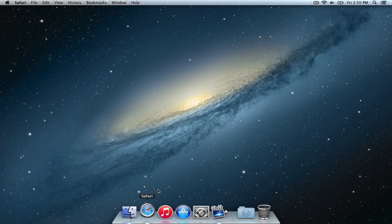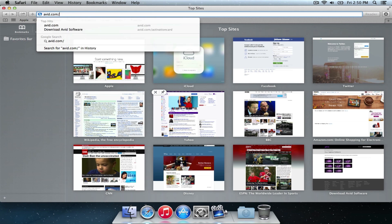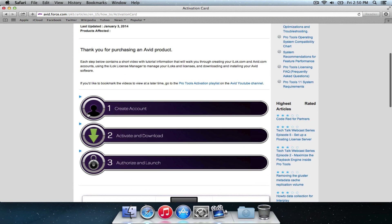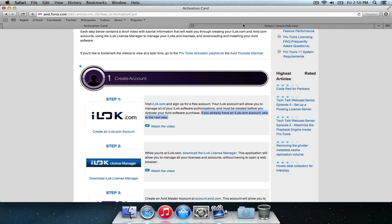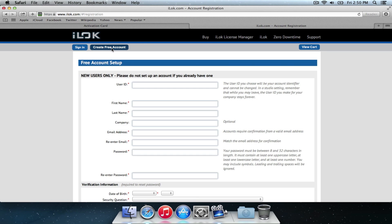Let's get started. Let's go to avid.com/activation card. Let us select Pro Tools and here is Avid's step-by-step guide to downloading and activating Pro Tools. So let's click Create an Account. Step one, we're going to visit iloc.com and sign up for a free account. I already have an account set up, but I'll show you how to create one. Click Create a free account and we're going to fill out the basic information here — it's pretty straightforward.